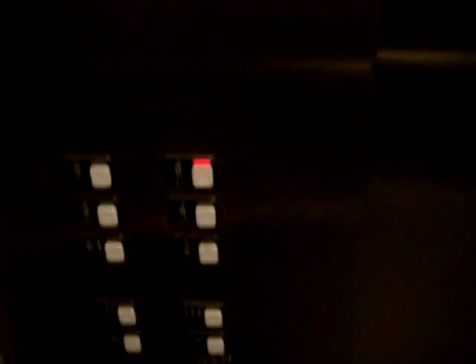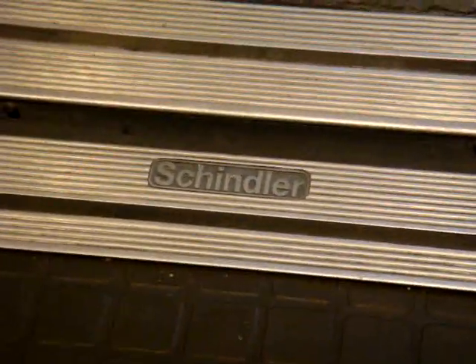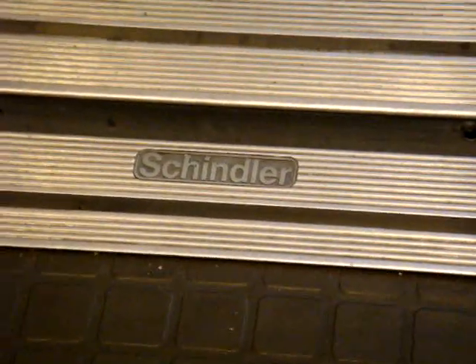I have to press the button again. Good thing my battery didn't die — that would not be good. Let's go on the one. This is really nice for a Schindler. These are your fixtures right here. Get a view of that Schindler sign — there's your Schindler nameplate. Little Marina, I know you like Schindler.